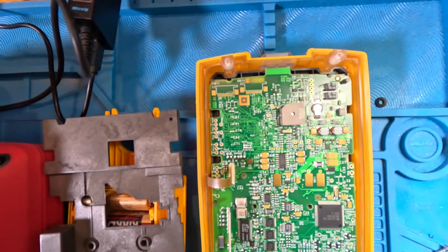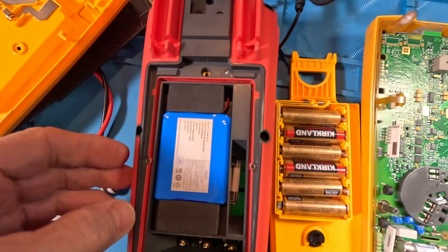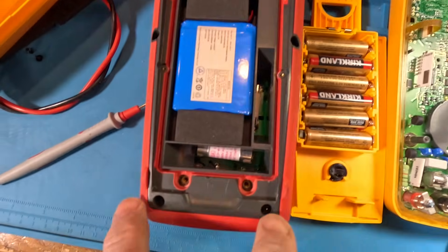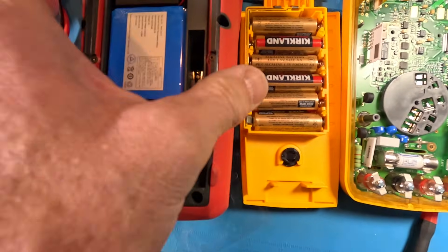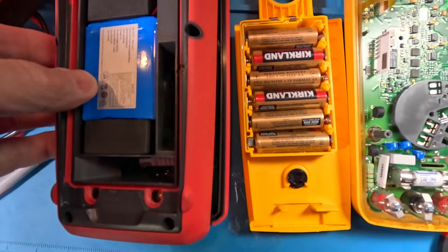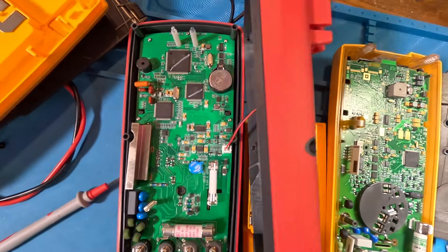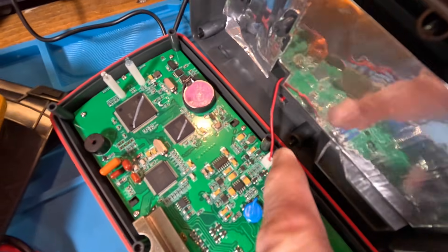I'm going to lift this board up with you guys watching. I've got two screws here, two here, and two here — I had to make sure they're all loose so I could lift it up. It kind of pulled apart as I was pulling and the battery cable was catching. There we go — there's the battery cable disconnected.